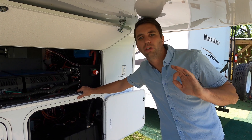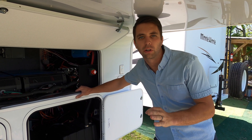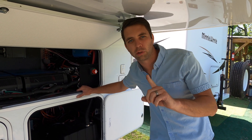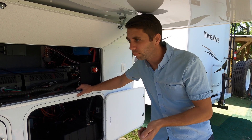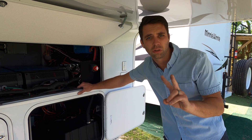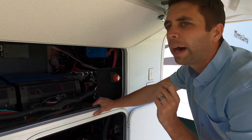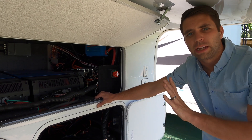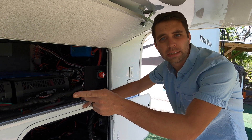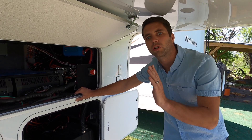Running both air conditioners will overheat the inverter pretty fast and it'll shut down for a few minutes to cool off. It does really well running one air conditioner plus all your other RV loads. If you want to run both air conditioners, I always suggest getting two inverters. So these are the Victron Multi Plus II 5000-watt inverters. This is a 48-volt system versus my dad's 24-volt system — we'll dive into those differences.